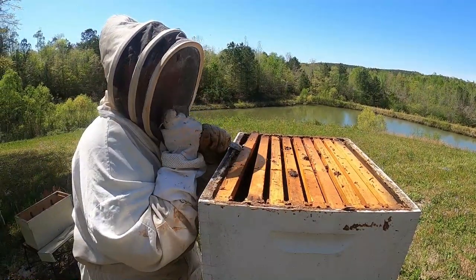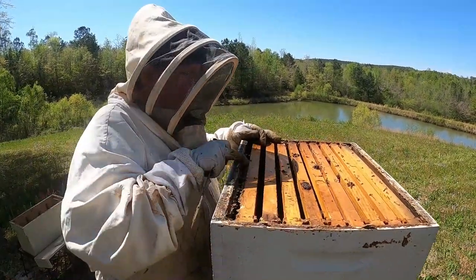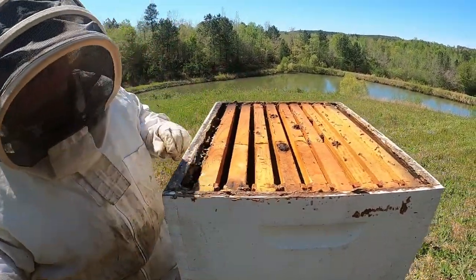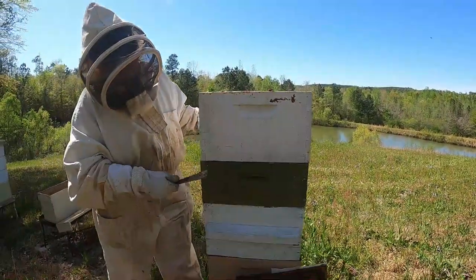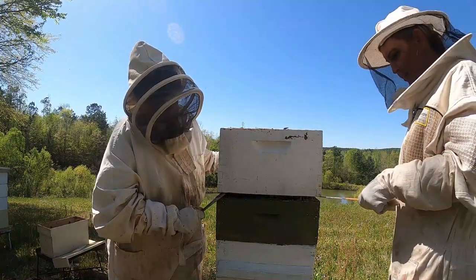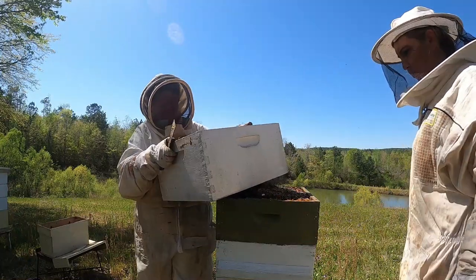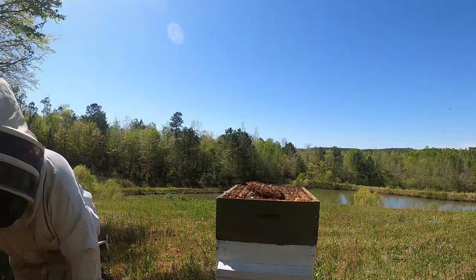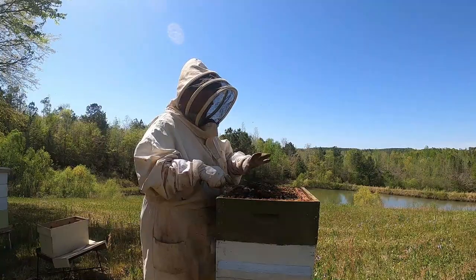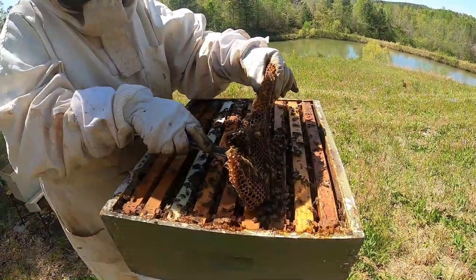This one has come apart at the bottom — see all that propolis? When you take a box off to get to the second one, you want to get your hive tool in there, just pry, and lift it up. When you pull it up, you want to lift and twist it, and then take it off. I'll let you pick up that one since it doesn't have a whole lot of honey. What is all that mess in there? It's where a frame fell in between and they've just built around it — that's what I mean by they love to make a mess.